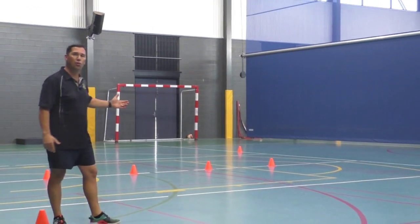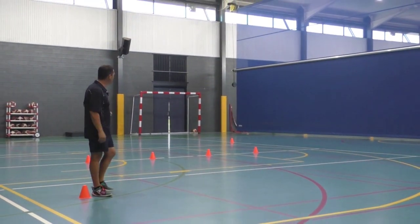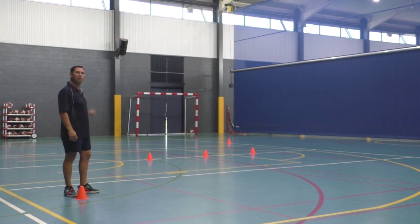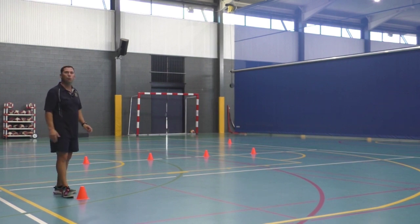You'll see I've made up a square here with my cones — 10 metres long, 10 metres across — and then I've got four cones in the middle there. They're just placed up and back a little bit from the end lines, and they're about a metre and a half between each one.